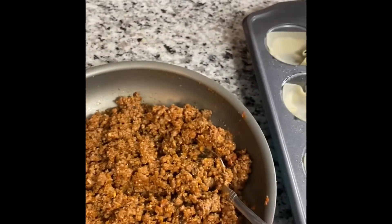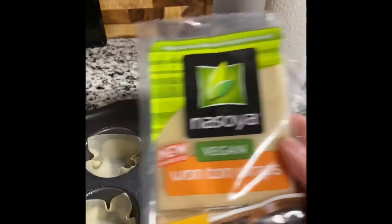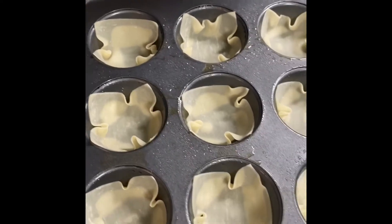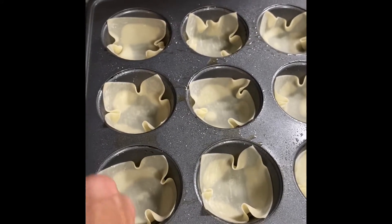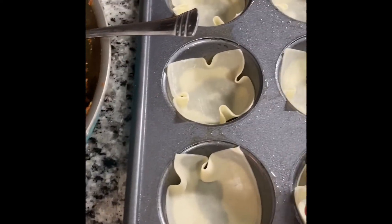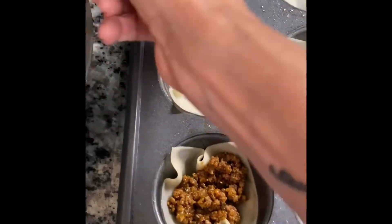Next we're going to line a muffin tin with wonton wraps. I got these at my local grocery store — they usually have them over in the specialty section, like where the creamer, butter, and yogurt are. What you do is spray each cup with cooking spray, then line each cup with one wonton, and add a little bit of the meat mixture into each one.